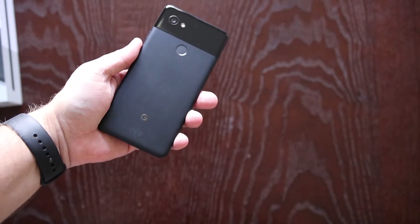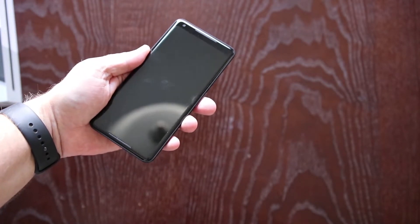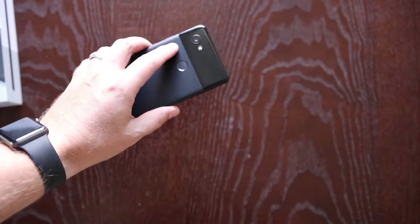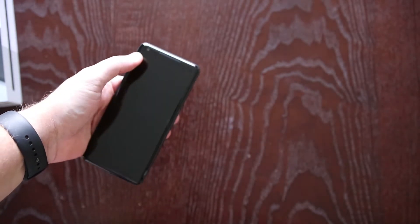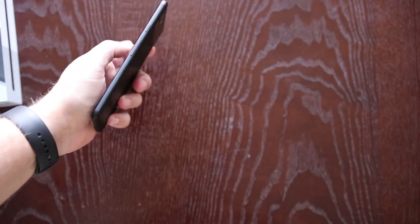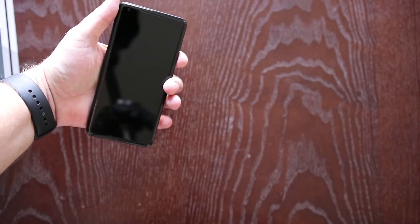Nice feeling in the hand — I actually like the way it feels. I like that nice dual speaker setup, of course the 12 megapixel shooter in the back, and I believe it's an 8 megapixel shooter in the front. It's supposed to be the best camera out right now, which was a huge draw for me. Let's go ahead and turn this unit on.